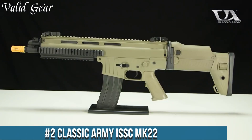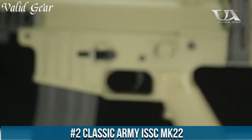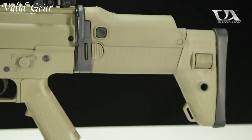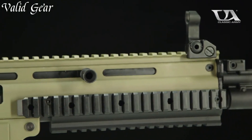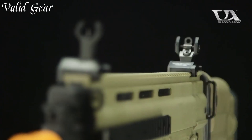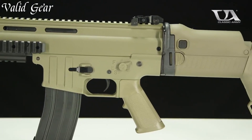Number 2: Classic Army Iskermic 22. An Airsoft rifle that blends modern design and cutting-edge performance, the Iskermic 22 is a faithful replica of its real-world counterpart, featuring a durable polymer body that mimics the sleek aesthetics of the original firearm. The integrated quad rail system offers a versatile platform for attaching accessories, allowing for customization to suit various play styles.